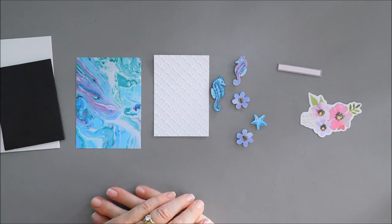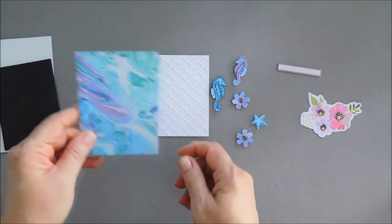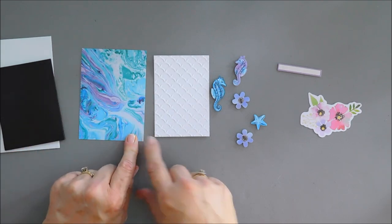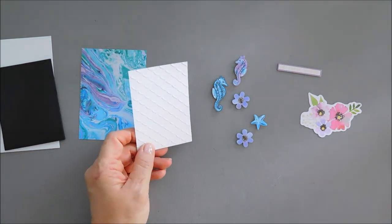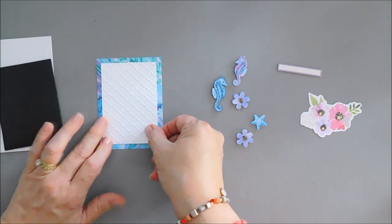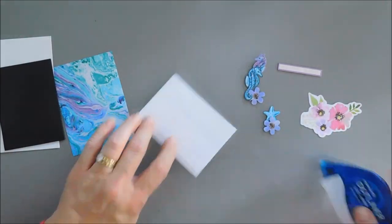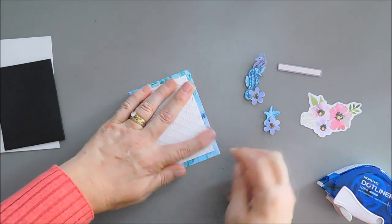For card number four, I trimmed down some of the marbled-looking paper — so pretty, I love the colors. This panel measures three and a quarter inches wide by four and a half inches tall. I also embossed a piece of white card stock with the same scalloped embossing folder, slightly smaller at two and three quarter inches wide by four inches tall. I'll add adhesive behind the white embossed piece and tack it to the pattern paper, leaving about a quarter inch overhang.